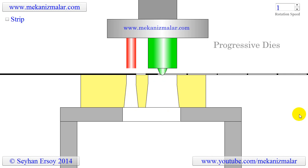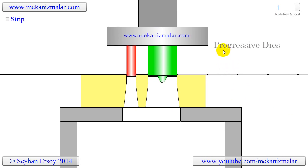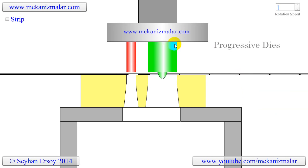Welcome to the video tutorials of Mekonismiller. This video is intended to show the working principles of progressive dies.